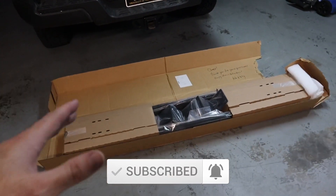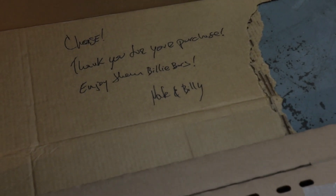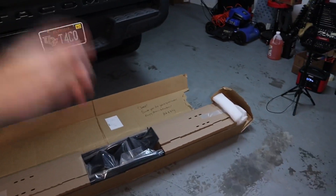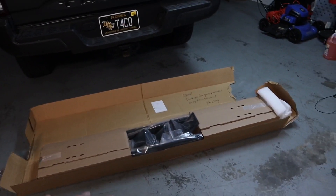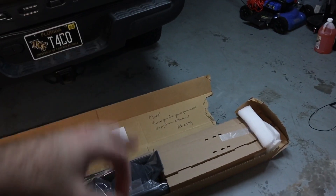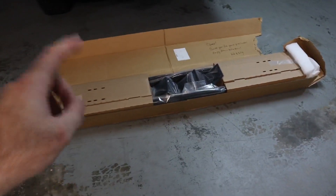I just wanted to note real quick — they wrote me this nice little note here saying 'Thanks for your purchase, enjoy the Billy Bars.' That's super cool. I love when a small company like this adds a little personal touch on the packaging. Nate and Billy are awesome guys — they've been great to work with so far. Let's go ahead and finish getting this unboxed.